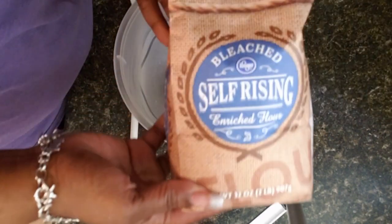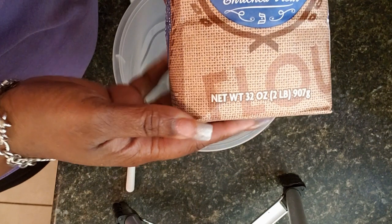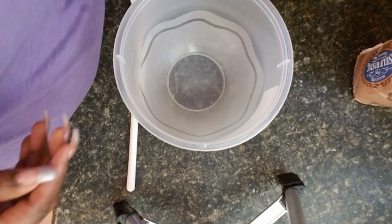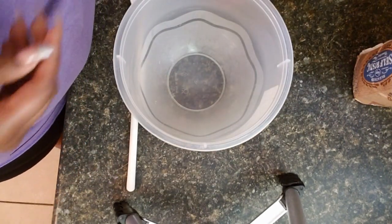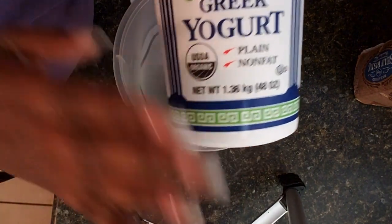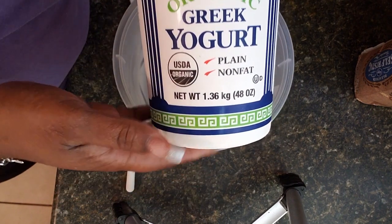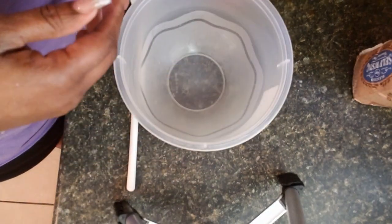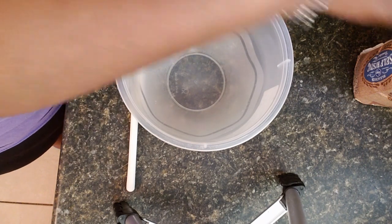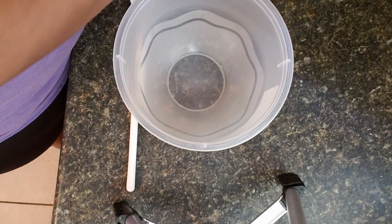We're going to start by making our two-ingredient dough. We're going to use some self-rising flour — you can use any brand — and we're going to use some non-fat plain Greek yogurt. Some people are really particular about the brand they use, but I use just about any brand and they all work great. We're going to start with one cup of the flour.